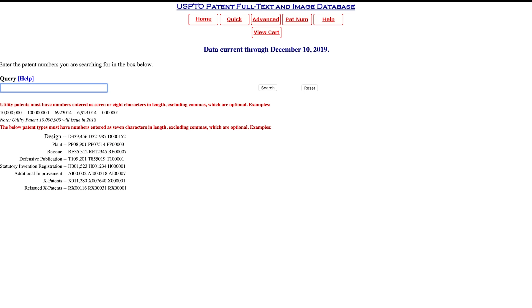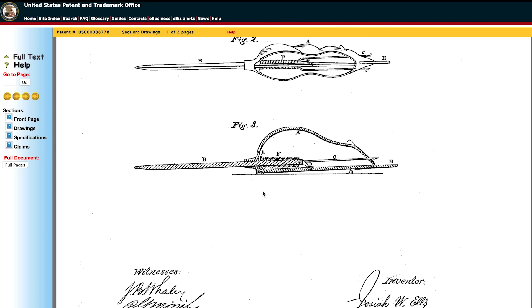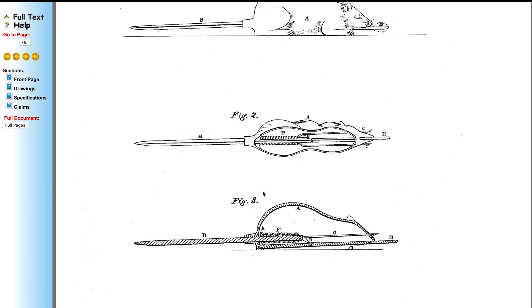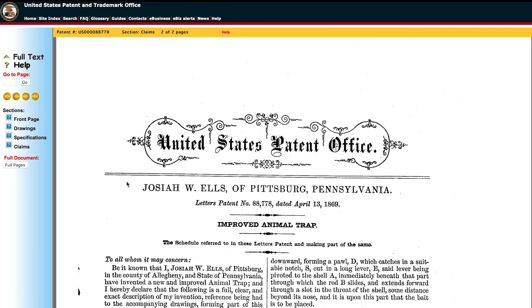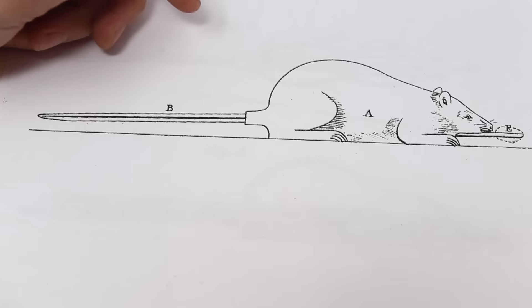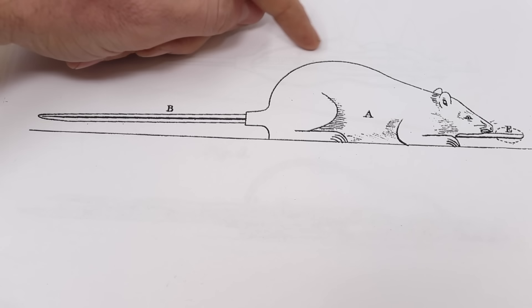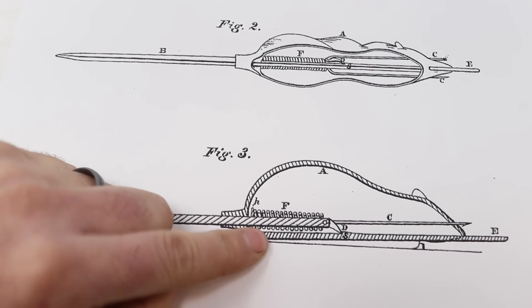It's a pretty simple process, especially if you already have the number. You just type it in the box — in this case, 88778 — and hit the search button, then click on images. Here are the original drawings for the trap, and down below are the inventor's signatures. We'll scroll back up and click the arrow button. On page two we have the text of the patent. This is an early one, and it's pretty short, just over a half a page. I went ahead and printed off the patent drawings.